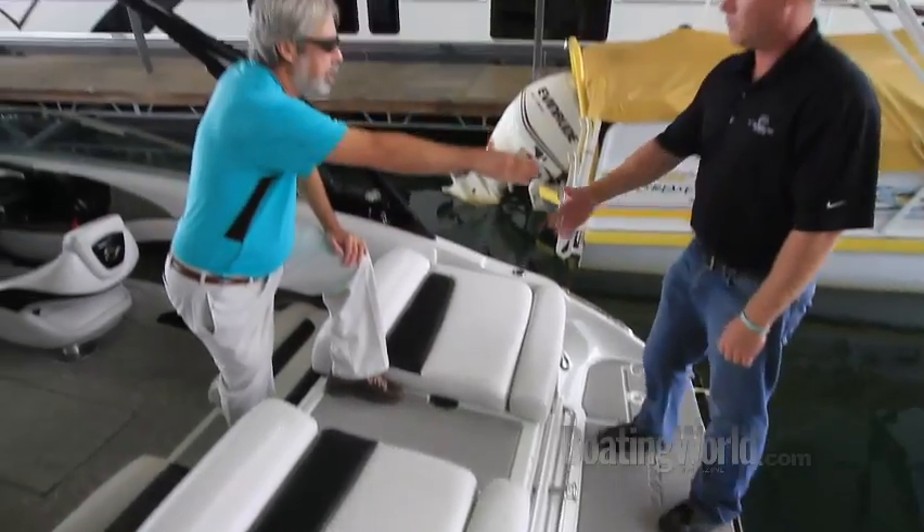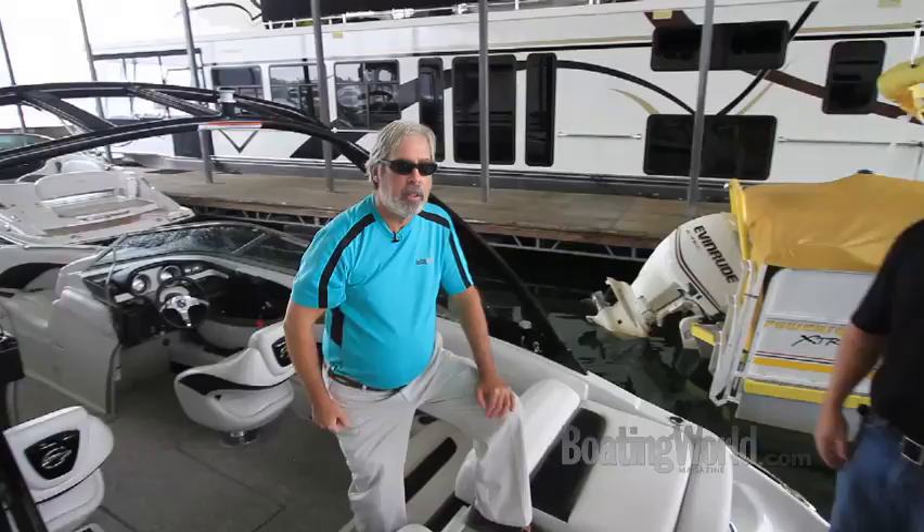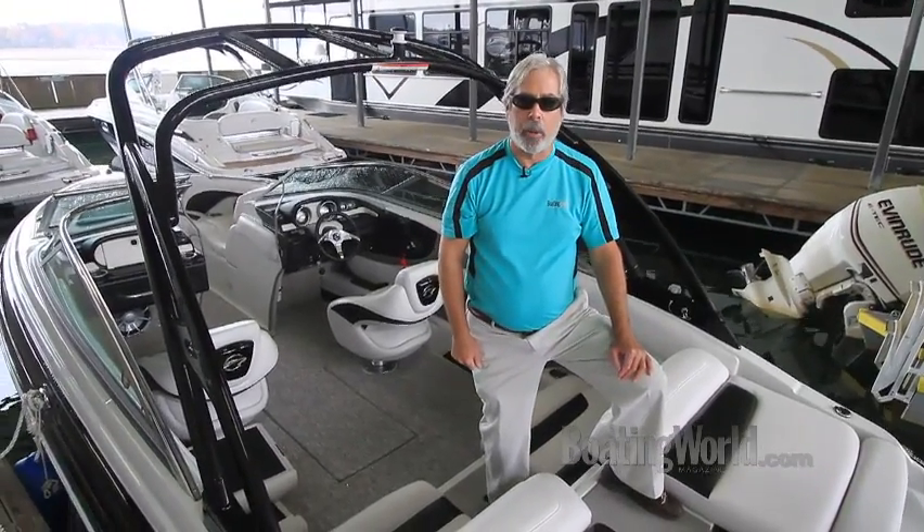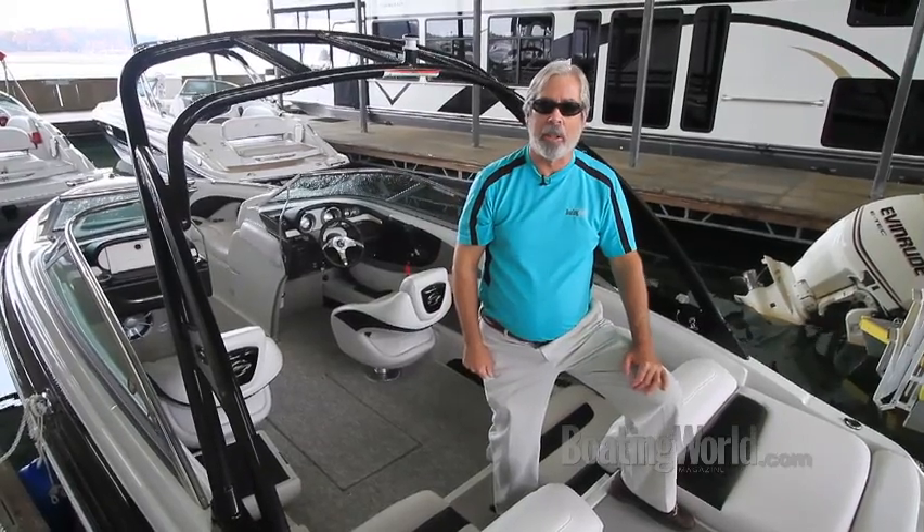Thanks, Nathan — I appreciate you showing me around. For more information on the Crownline 235 SS and other great boats, go to boatingworld.com. I'm Alan Jones and we'll see you out on the water.